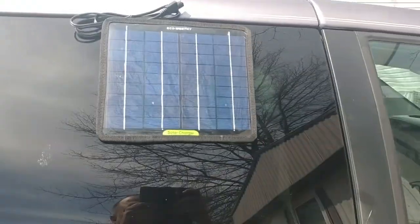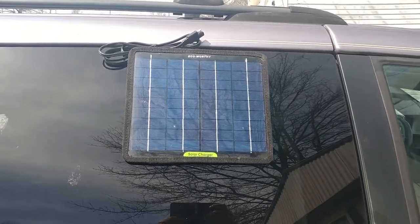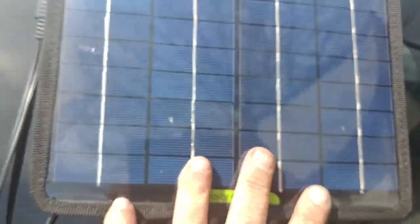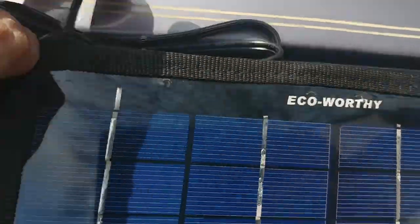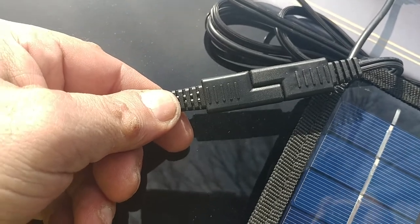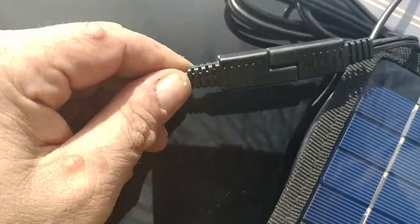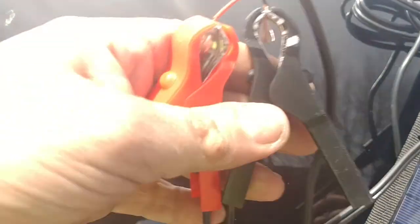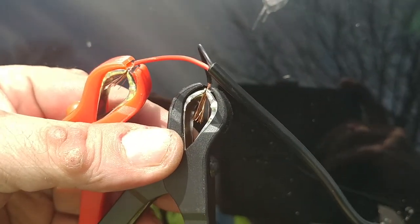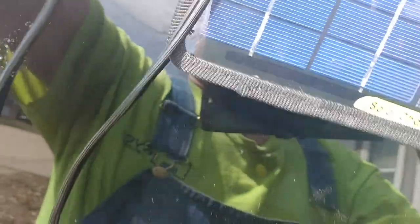With the suction cups, I've just suction-cupped it to my car window like that. There you have it — suction-cupped to the window and connected. I've pushed my alligator clips in here like that.